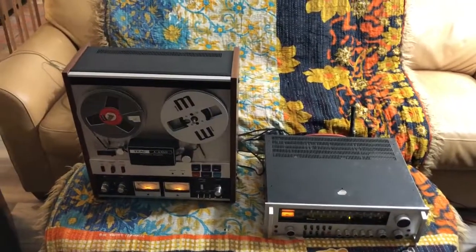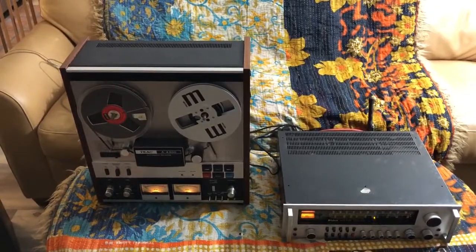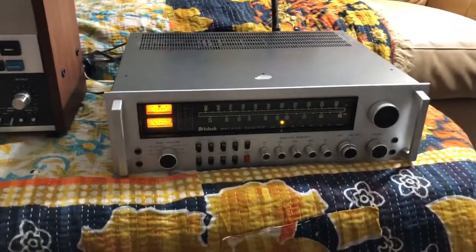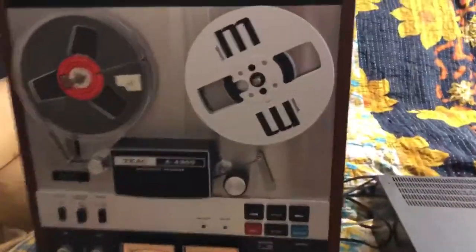This is a test on the TIAC A4300 tape machine running through a Macintosh 4100 into two little small bookshelf speakers.